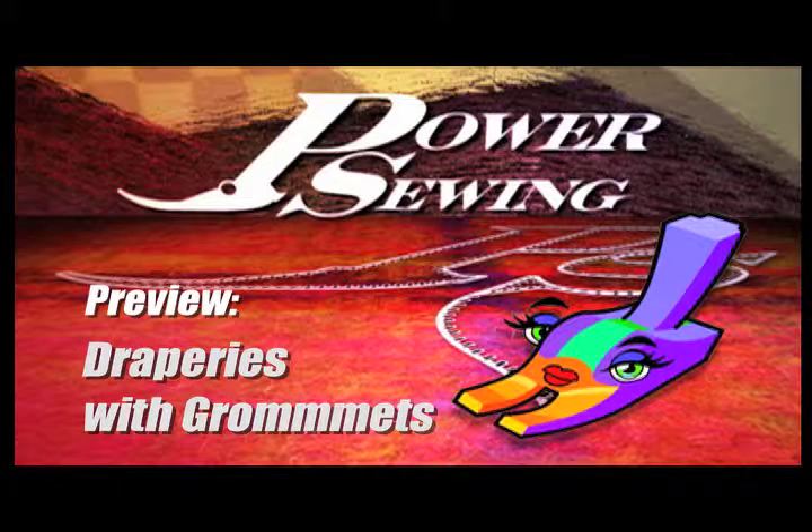Here's a sample technique that's available to all our subscribers. Hi and welcome to Power Sewing. I'm Ron Collins. And I'm Sandra Vetsina.